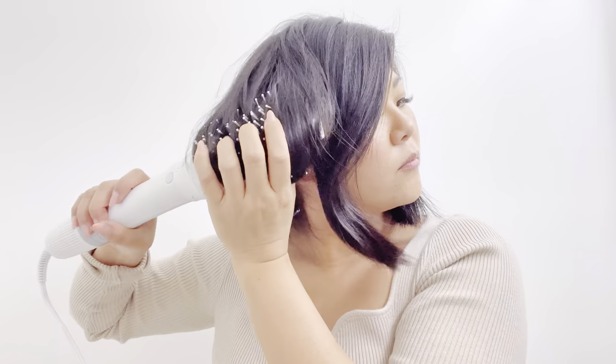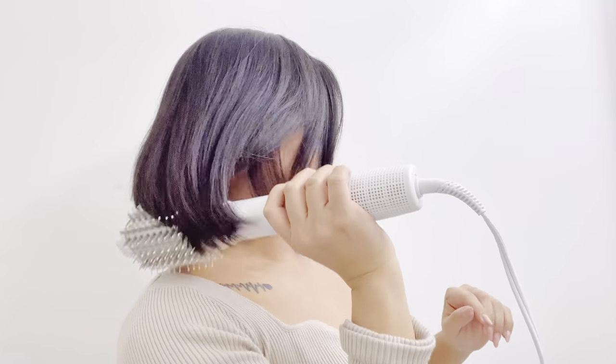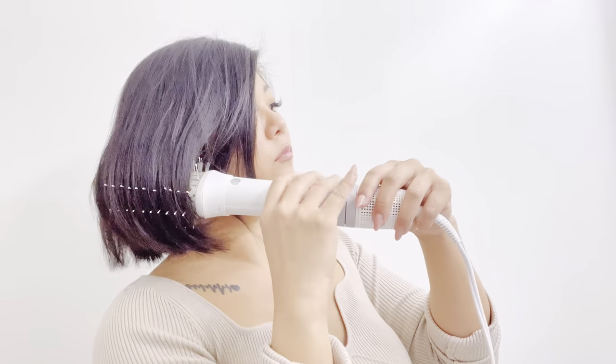With the paddle brush attachment, you'll be able to create that sleek, straight blowout done in just a matter of minutes. With the oval brush attachment, you will be able to add big volume to your hair as well as shaping the ends with a nice C-curve finish.